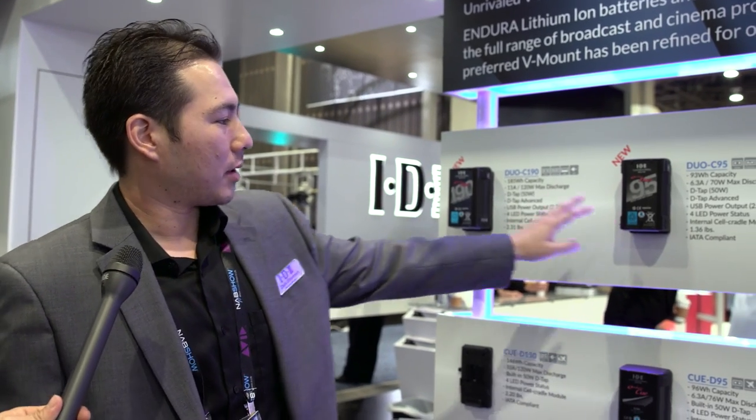These will be available mid-May, so about two and a half to three weeks out. Street price is going to vary depending on where you purchase, but the suggested prices are $350 and $450.